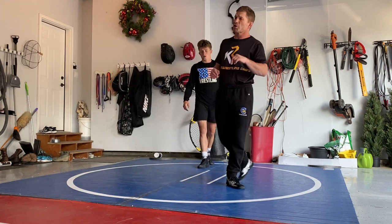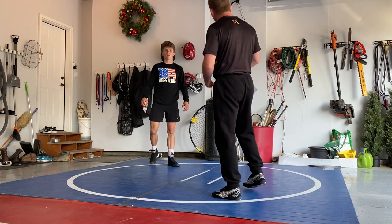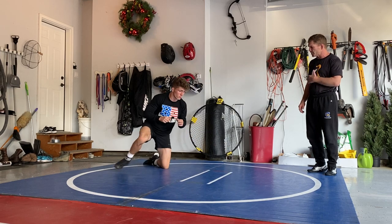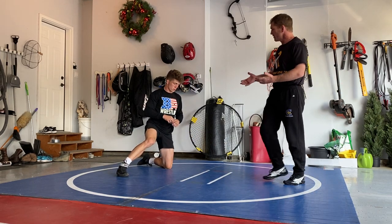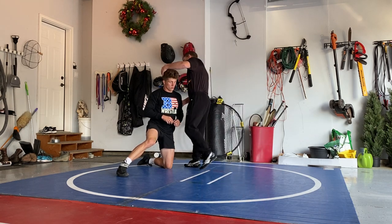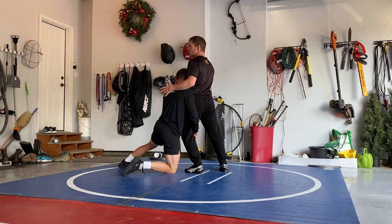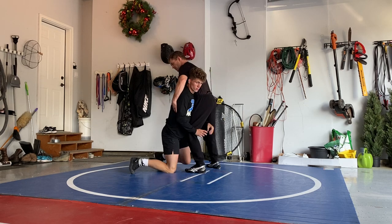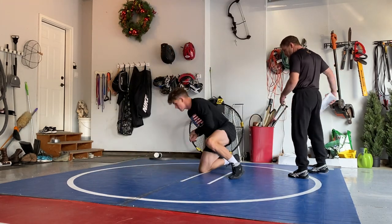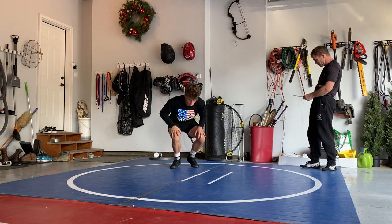Speaking of the penetration step, we're just going to start with self-drilling. When you have a partner we'll go through it differently, but right now — circling, level changing, and then firing shots when you're ready. Get in there and freeze. Whether it's hand inside, head outside, you've got a drive leg, hips in, chest up, big chest, driving with the head. If it's a head outside shot, this could easily become a head inside shot — not much changes. Strong back, head up, hips in. Shots, head always up, drive, good fundamentals, hips in, straight back, big chest.